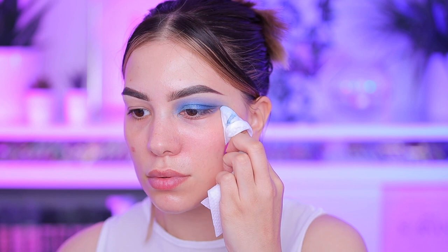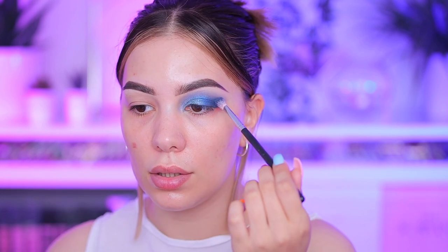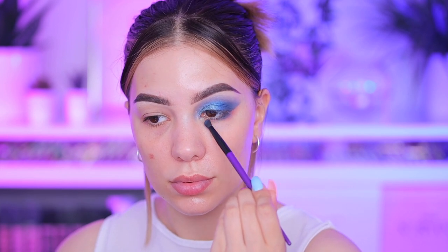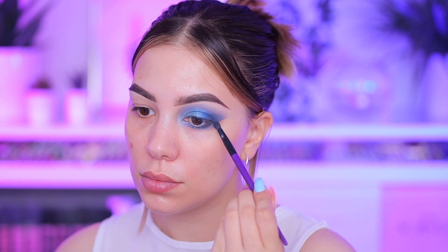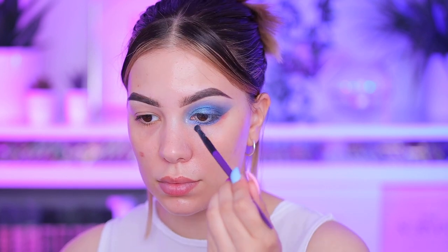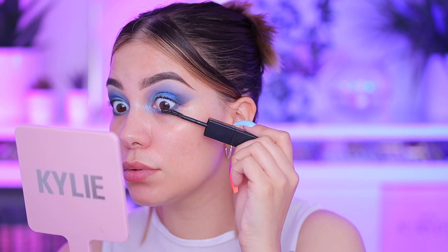Here I'm just cleaning up all the eyeshadow that was falling out, and I'm going to apply a little bit more of that deep matte blue on my outer V to create that V shape. I really like it like that. Now moving into my lower lash area — I'm applying the exact same shades I applied on my lid. First the matte and then the shimmers, and for my tear duct I'm using that silver shade to really brighten up. Then I'm applying mascara.